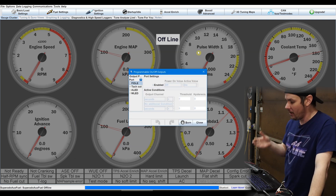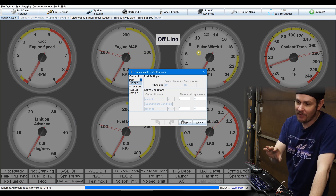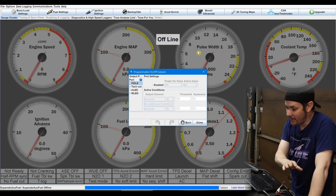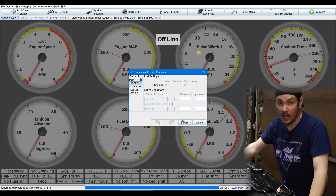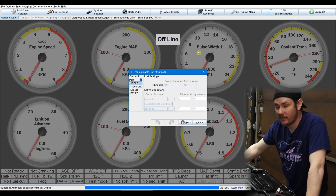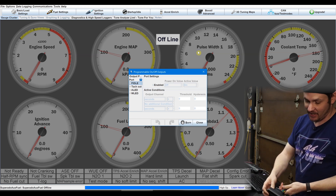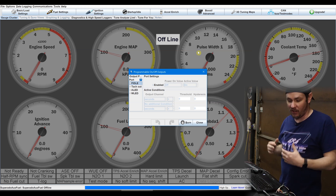I want to go into the programmable triggers, because we do have a trigger from our methanol controller that we can run to the micro squirt. The output going to our boost controller will say: the methanol injection is in fault — bypass all boost pressure and keep the engine out of boost. I'm interested in diving in and seeing how we can incorporate this as a safety device, an auxiliary injector controller, and all those things combined.